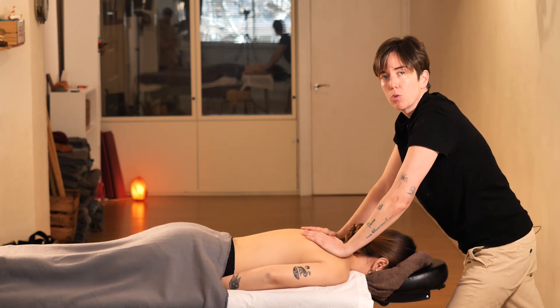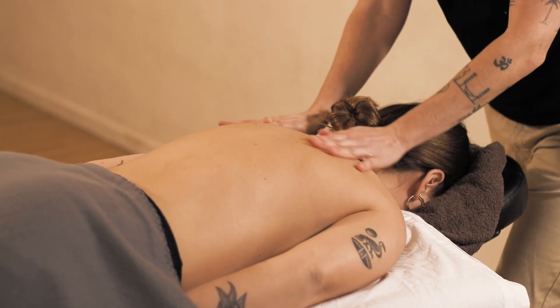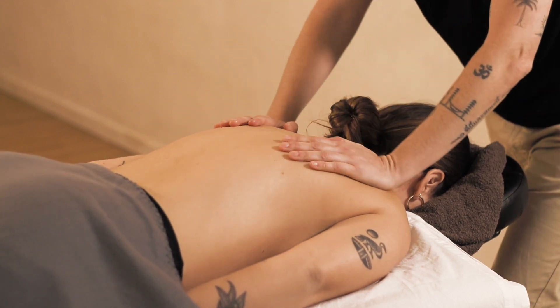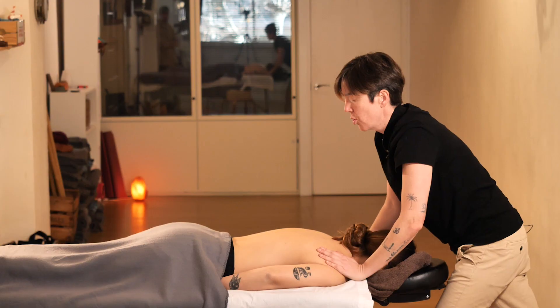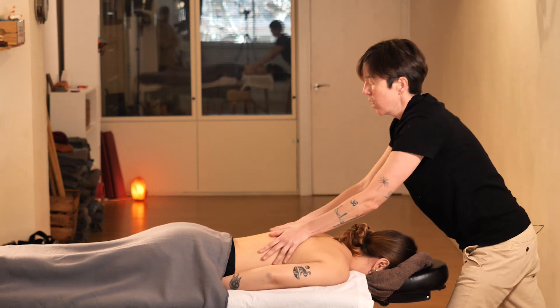Note that in sports massage, we try not to stop the movement or contact with the other person. We will move on to more powerful techniques by using our forearm.